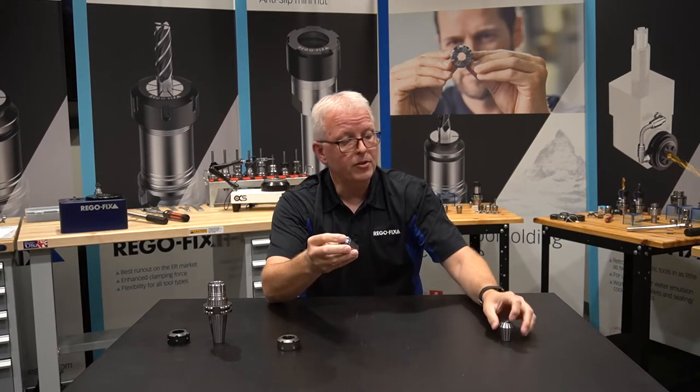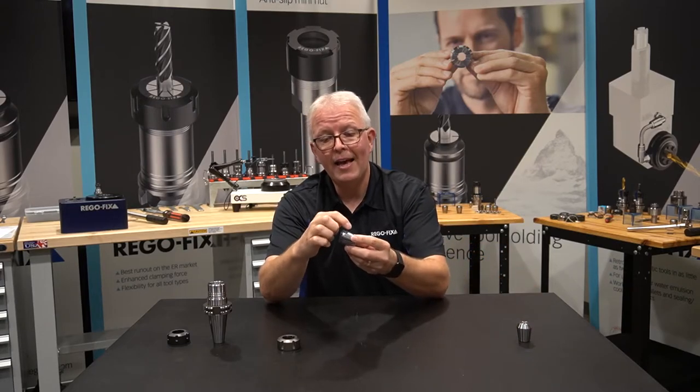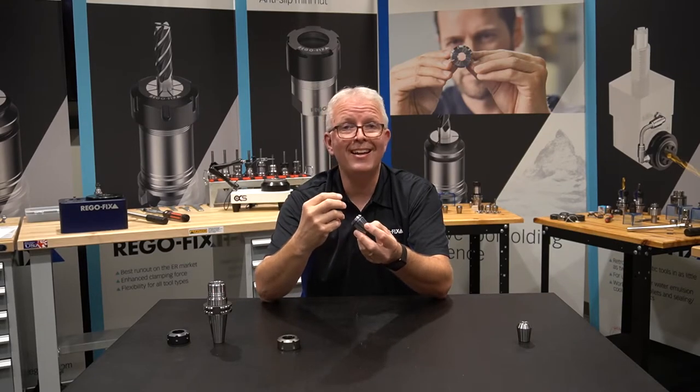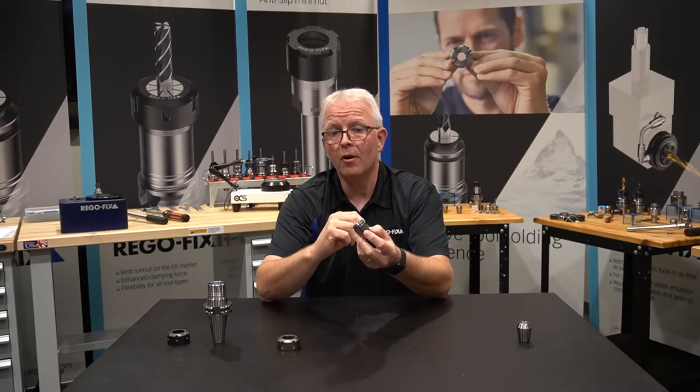So they took the E they started with, added the special removal features, and added the R to the end of it. The R in ER stands for RegoFix — that's where it came from.